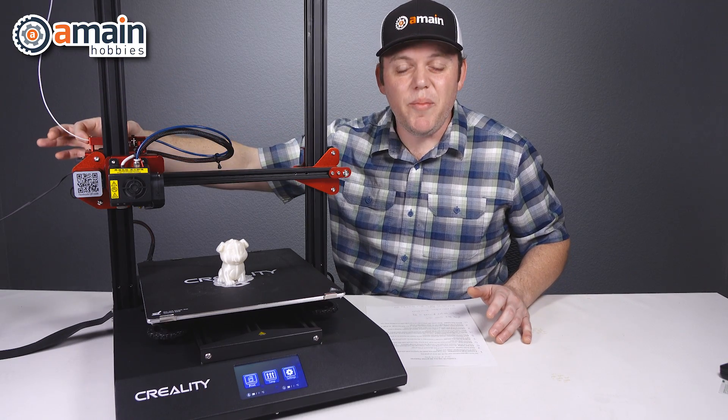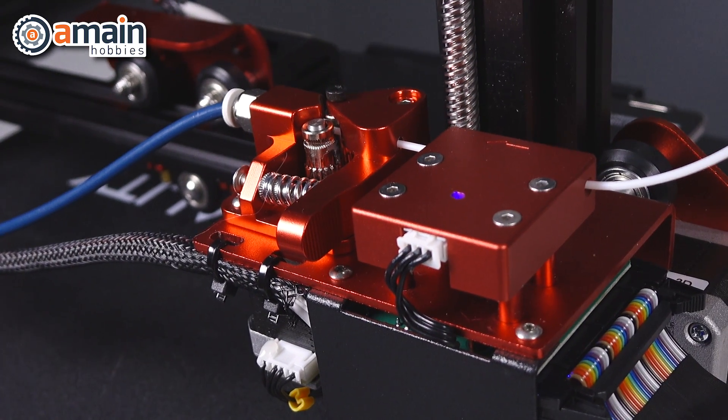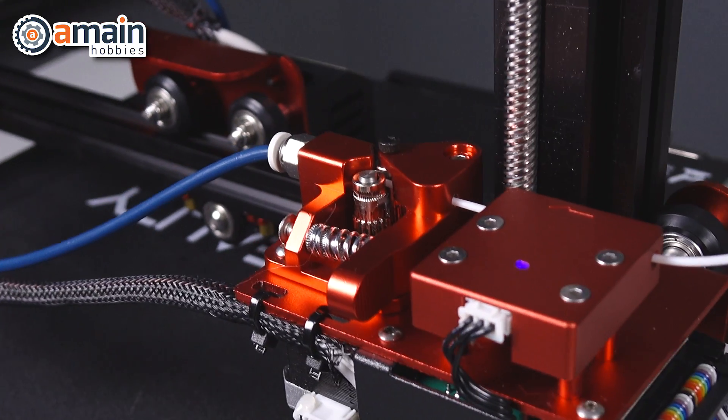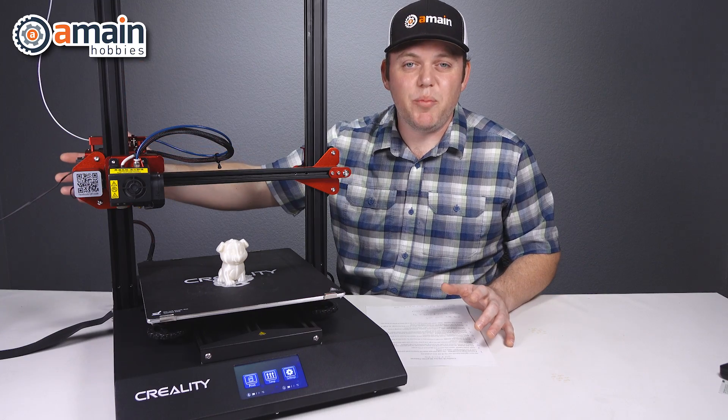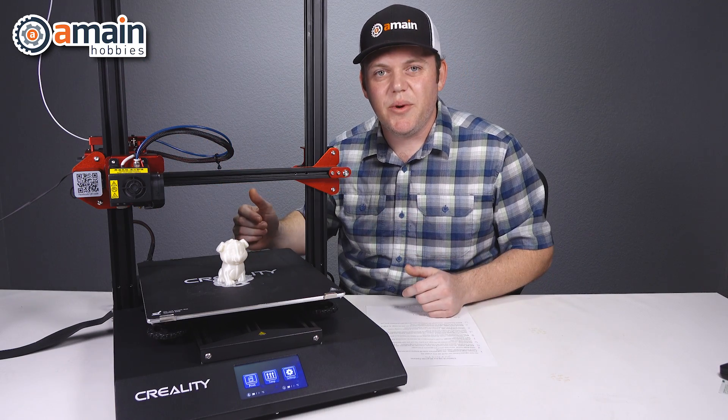Back here is an all-metal filament detector. If your filament is running low in the middle of a project, it will detect that — even with clear filament — and it will stop and pause the print job so you can make your filament changes and then continue on.